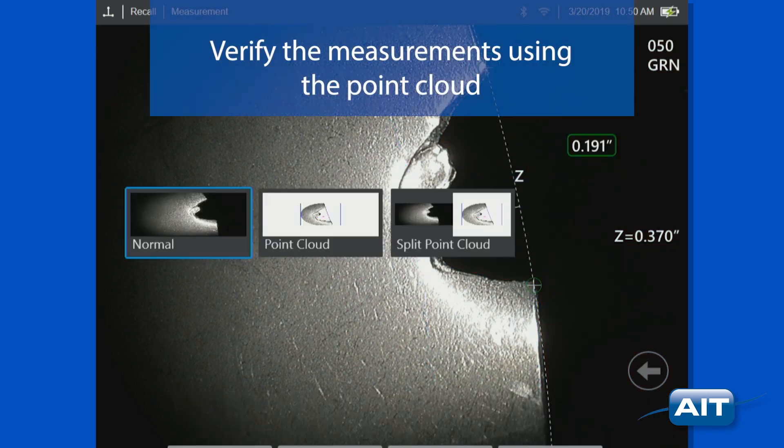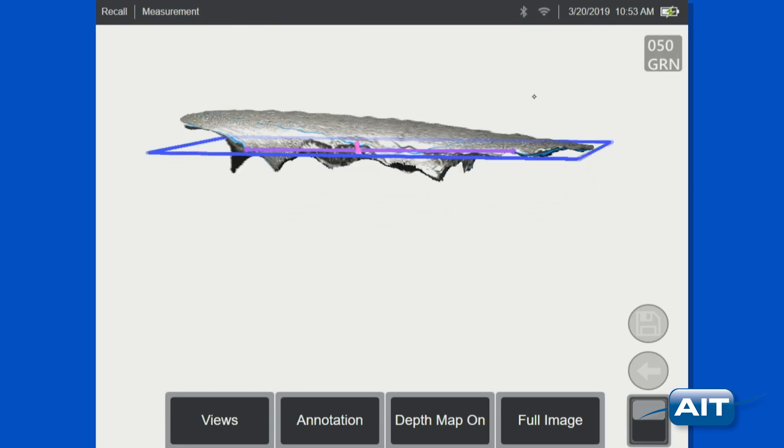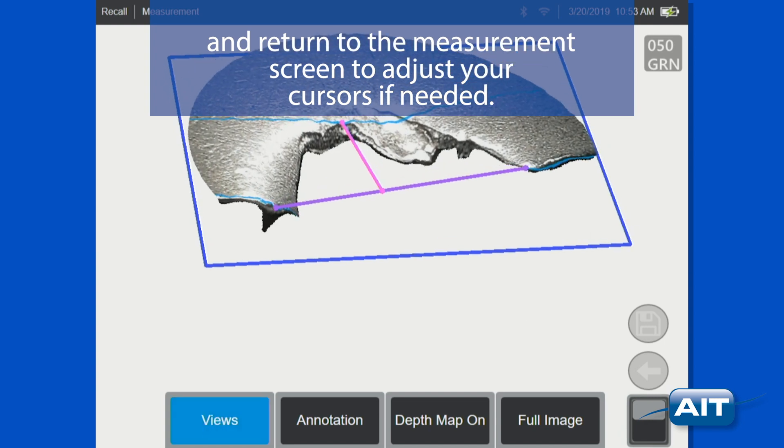Verify the measurements using the point cloud. Return to the measurement screen to adjust your cursors if needed.